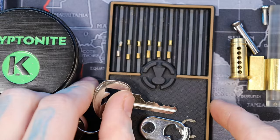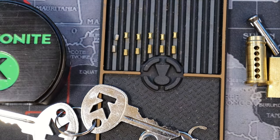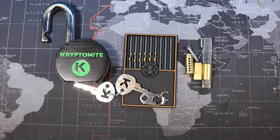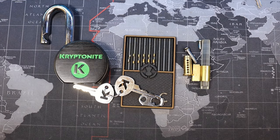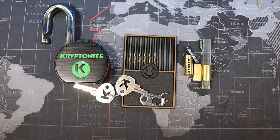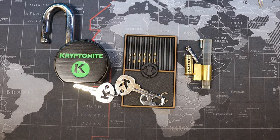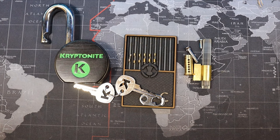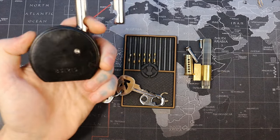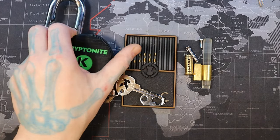Either way, these have great feedback and are really fun to pick. I highly recommend them — one of the six-pin padlocks that's not too hard to find, they look cool, come in cool colors, and are great to pick. Pick yourself one up! Alright everyone, that was the Abraham Lincoln Memorial in Washington DC, and this was a Kryptonite 851-219. Thanks for watching.